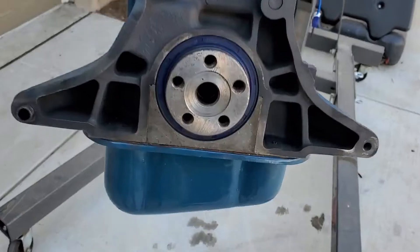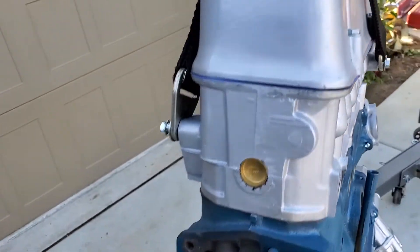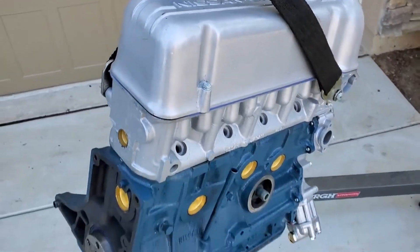We put all new freeze plugs in them — we even put a new drain plug. Every bit of it's been gone through and it's ready to install.